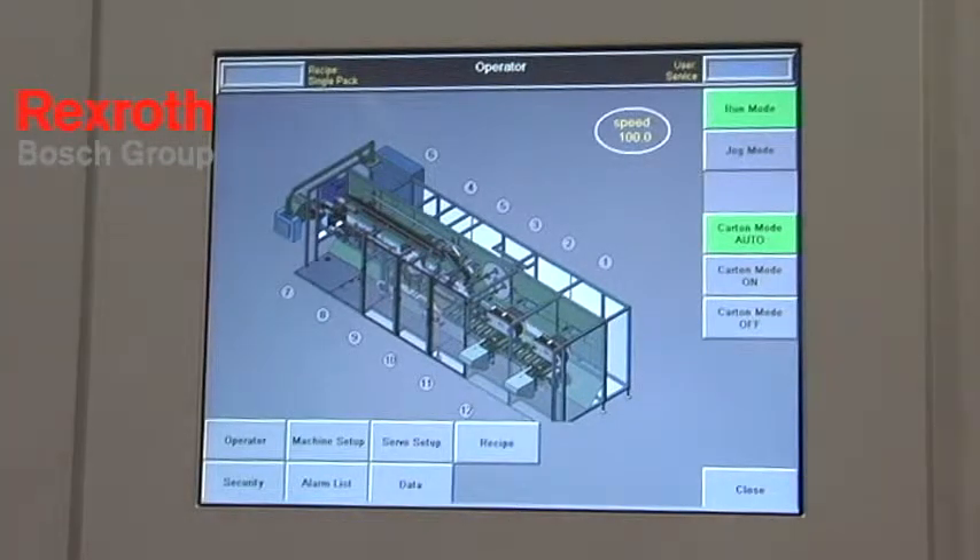It'll actually show him on the screen if we have a door open. It's very easy for an operator — it's not intimidating. He doesn't have to understand a lot about the technology. Everything is going to be right in front of him.